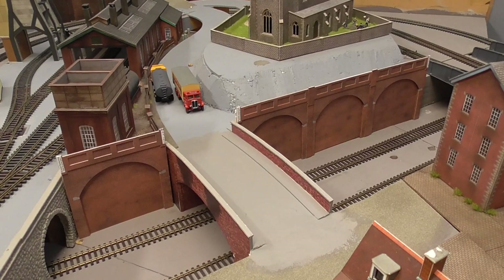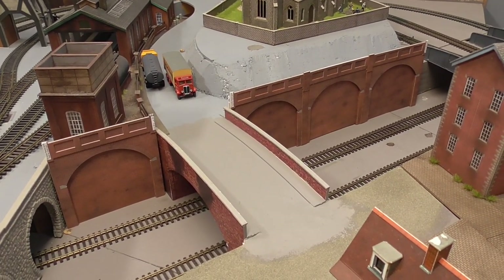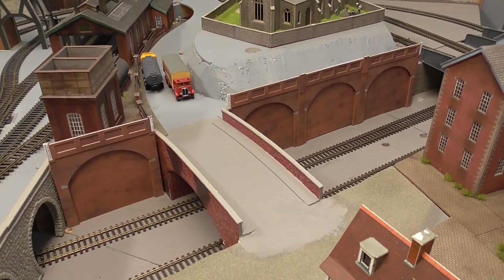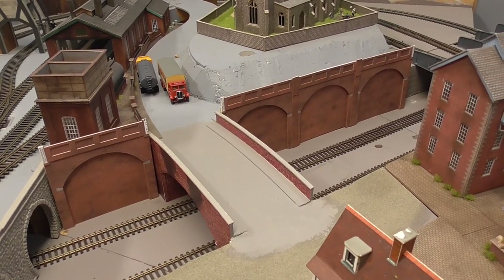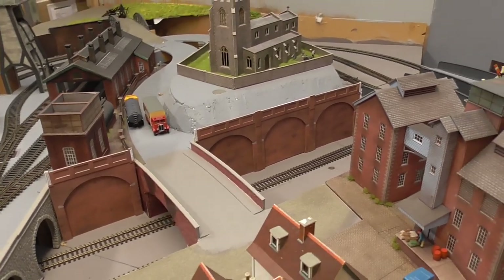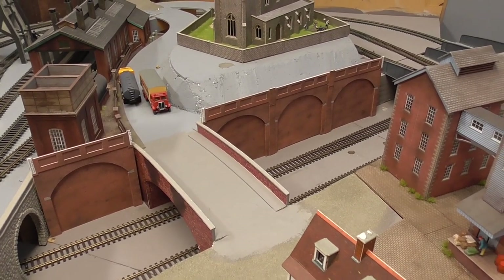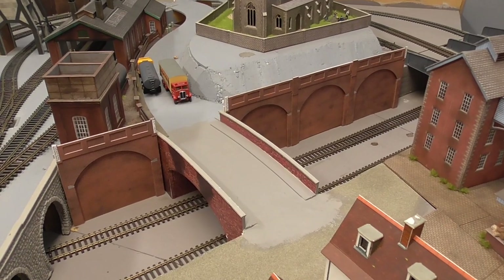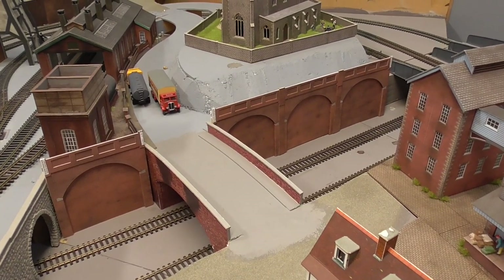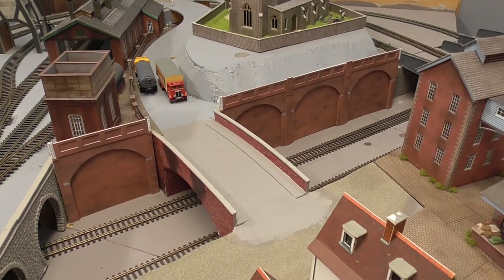Essentially it was just about looking at the Metcalf kit as an alternative — converting a viaduct kit into a retaining wall kit. So there we have it. I hope you enjoyed this week's video. Don't forget to subscribe and like, and once again everyone, keep yourselves safe and well in these unusual times out there in the world. I'll catch you next time — cheers, bye for now.